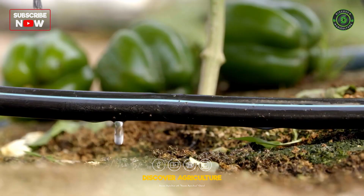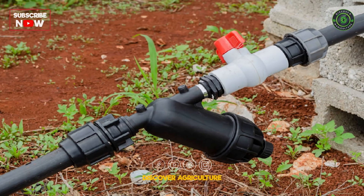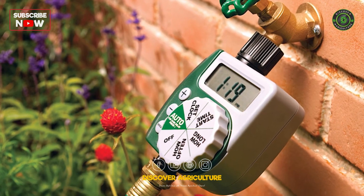Additional components include emitters or drippers, which release water to the plants at a controlled rate; valves, which control the flow of water; and a timer, which automates the watering schedule.